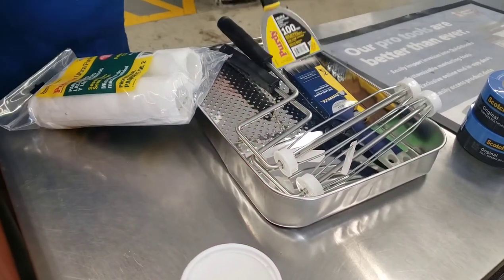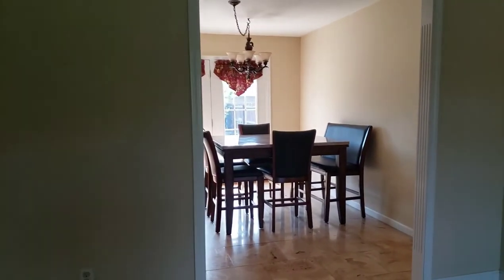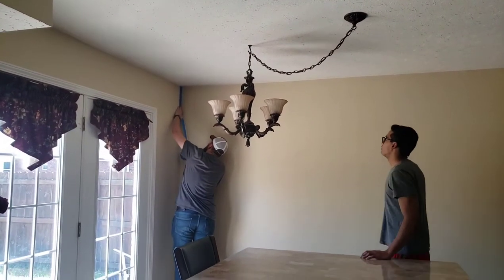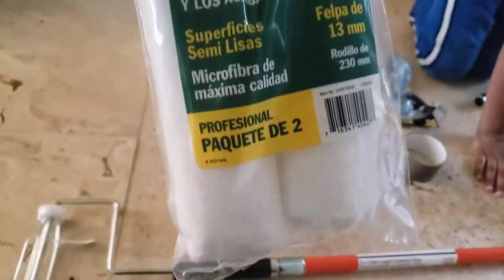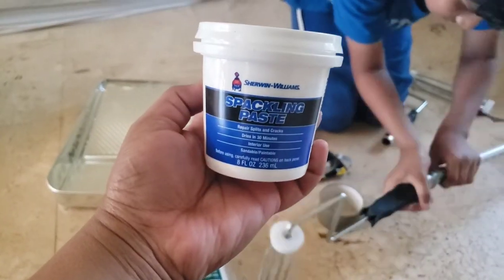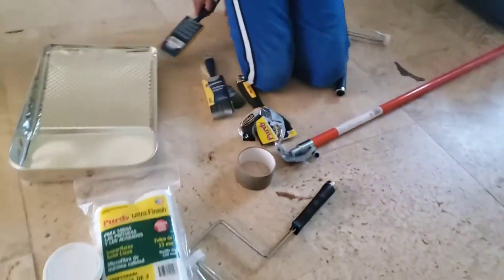These are the different tools we are going to use today to paint the wall. We're starting with putting tape along the edges. This is the roller brush we have, along with a long rod — which is very useful because you don't have to climb on stairs or stools. This is the putty or paste we use to cover up any holes or cracks on the walls.